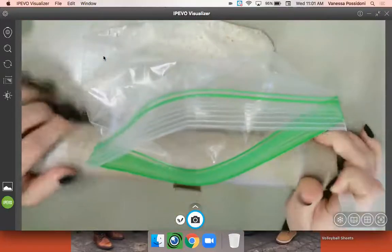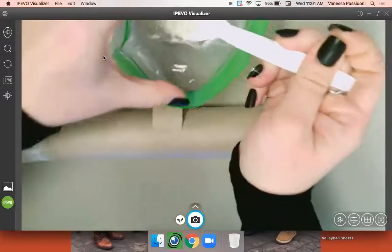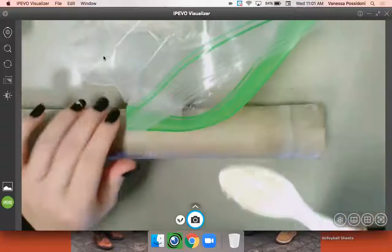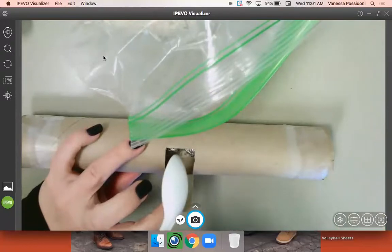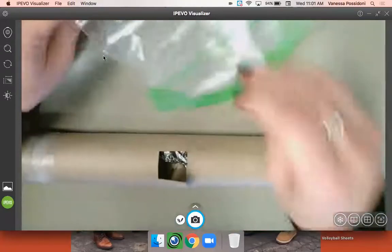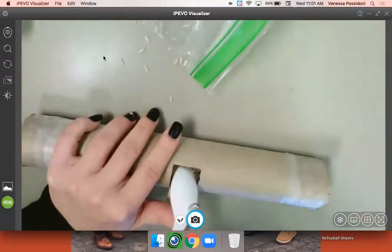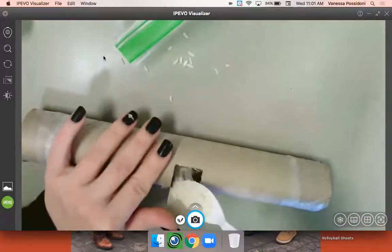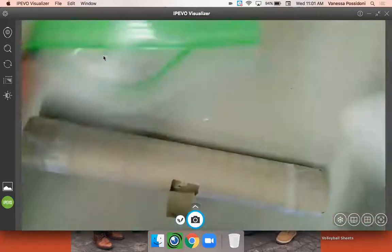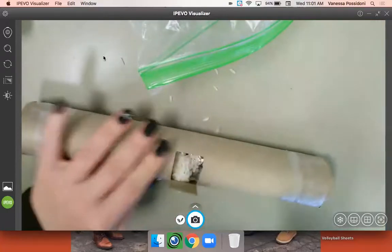You may want to put something down on your table just in case it gets a little messy. You are going to take your rice and, nice and slow, just stick it into the hole using the spoon. You may end up spilling a little bit, but you can always clean it up in a few minutes. Continue doing this until all of the rice is out of the bag and into the rainmaker.